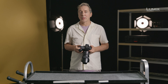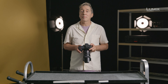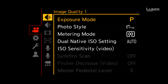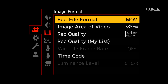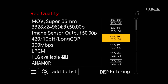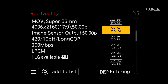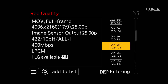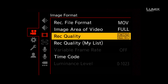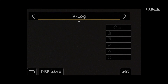In order to shoot in HLG on the S1H, you need to navigate to the video menu and ensure the camera is in .move. Once you have the camera in .move, navigate to the Rec Quality option and select a supporting recording format that says HLG available, such as Cinema 4K, 422 10-bit all-eye. Once in this compatible recording format, navigate to the Photo Style menu under the Image Quality sub-menu and select Like to 100 Picture Profile.